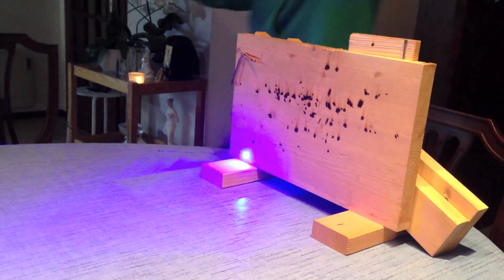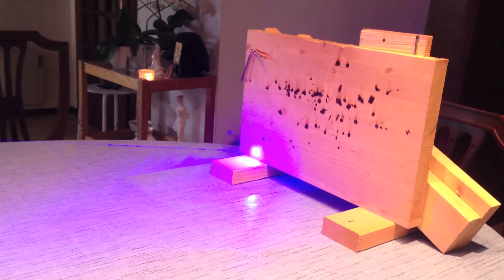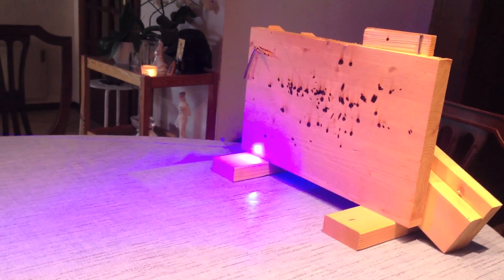Thank you for watching my review. I hope you enjoyed it. And please buy the Wicked Laser Spider 3 Arctic. Thank you.